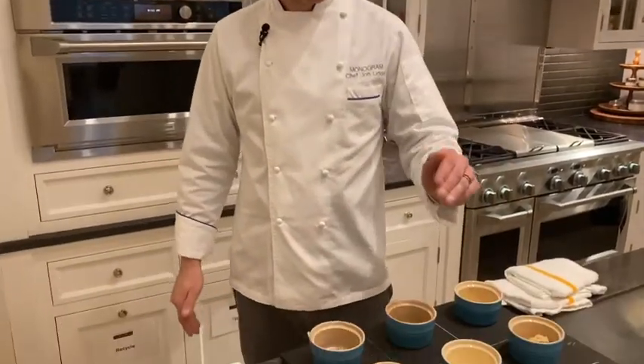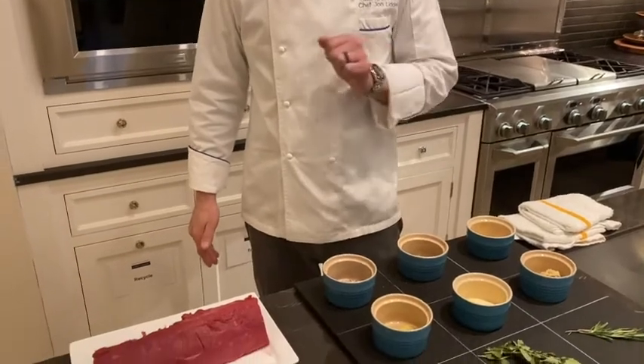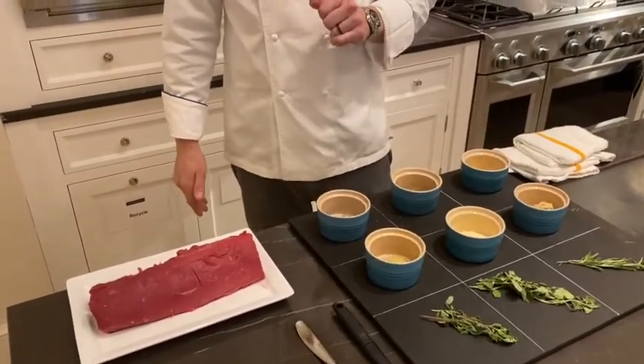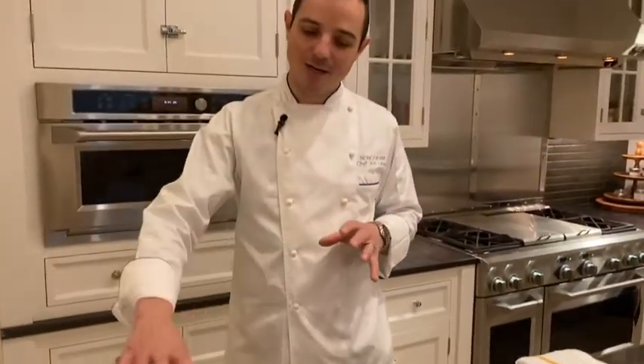The first step — and please follow along in the description for the full recipe — is to take our ingredients: horseradish, roasted garlic, mayonnaise, giardiniera, mustard, a little bit of salt and pepper, and a few herbs. Mix them all together and create a great coating that will go over this center cut beef tenderloin.